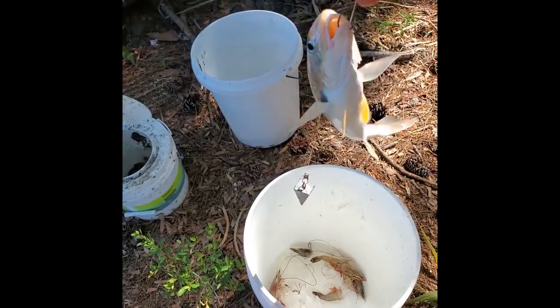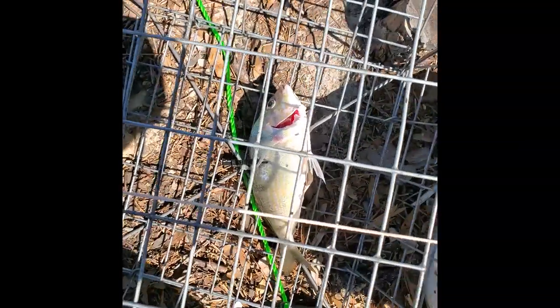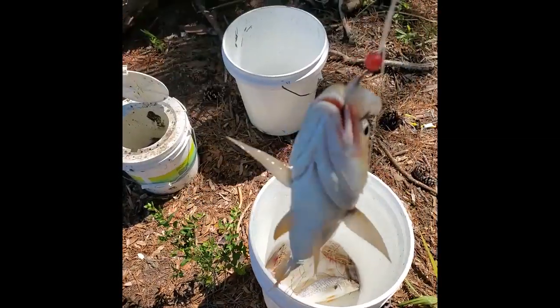I threw it in. All right, I got my crab trap going with my pinfish as bait, so I got two nice-sized crabs already. All right, just got another nice-sized croaker.